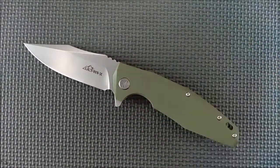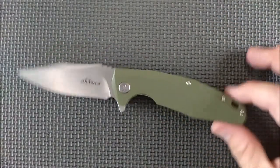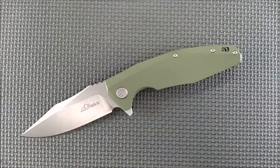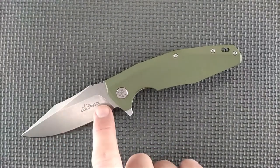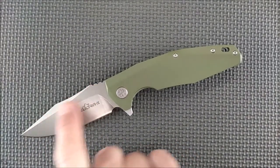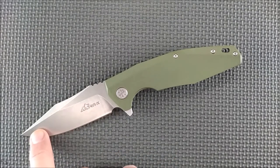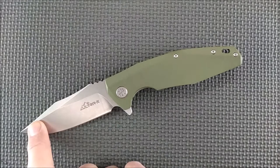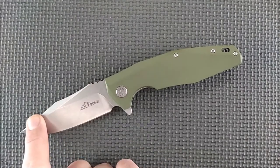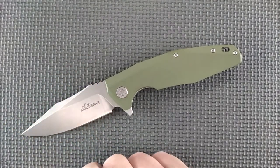That's why I'm glad that both are produced in abundance. Depending on what you prefer, buy the knife that fits your preferences. The stonewash here is very, very well done. If you want satin you can get that. If you want coated blade, you can get that. If you want blackwash, there's one knife you can get that.